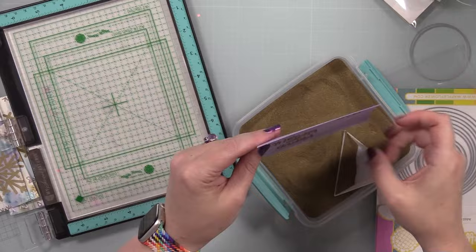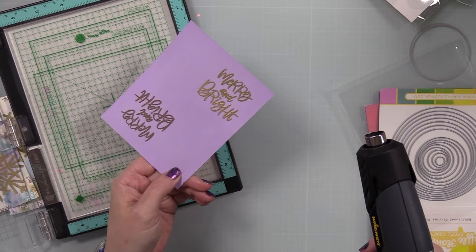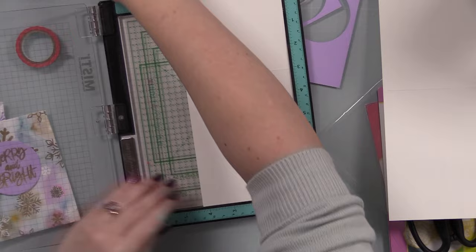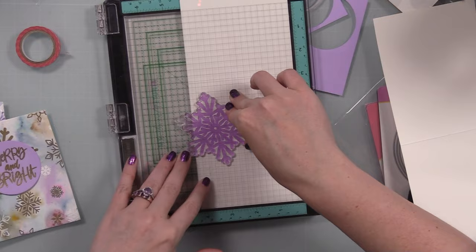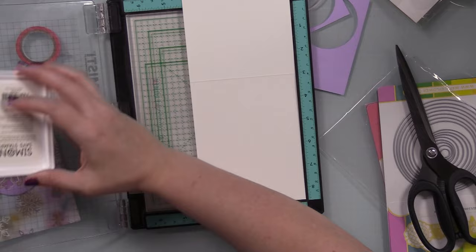When they were dry I die cut them with one of the Waffle Flower A2 Layers dies, which also helps flatten them out a bit since they're very warped from all the heat embossing and water. Then I took a piece of Simon's lavender cardstock, stamped the big 'Merry and Bright' sentiment from the set onto it, gold heat embossed it, and die cut it with one of Waffle Flower's circle wafer dies. My card bases are top-folding A2 white note cards, and I stamped the big snowflake on the inside using Simon's Lilac Positively Saturated ink — a nice, pretty purple.